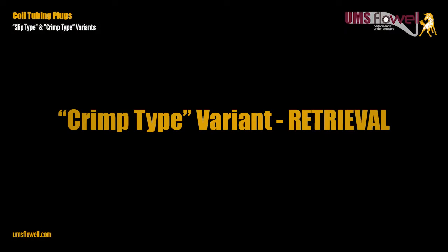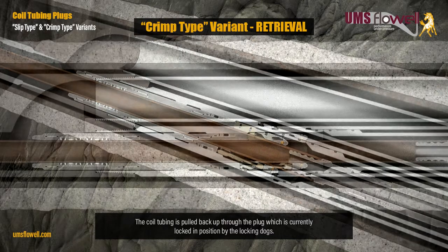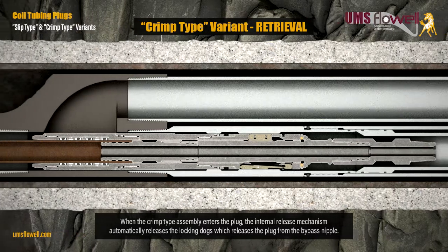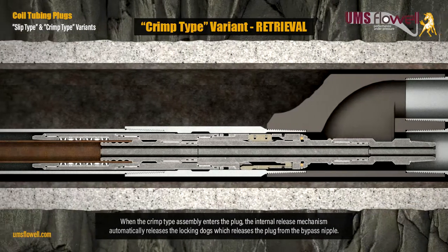Crimp type variant retrieval: the coil tubing is pulled back up through the plug, which is currently locked in position by the locking dogs. When the crimp type assembly enters the plug, the internal release mechanism automatically releases the locking dogs, which releases the plug from the bypass nipple.